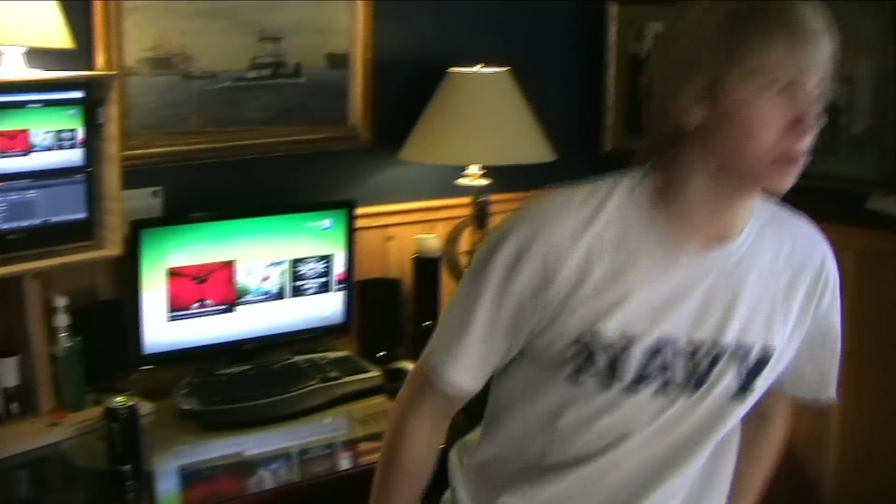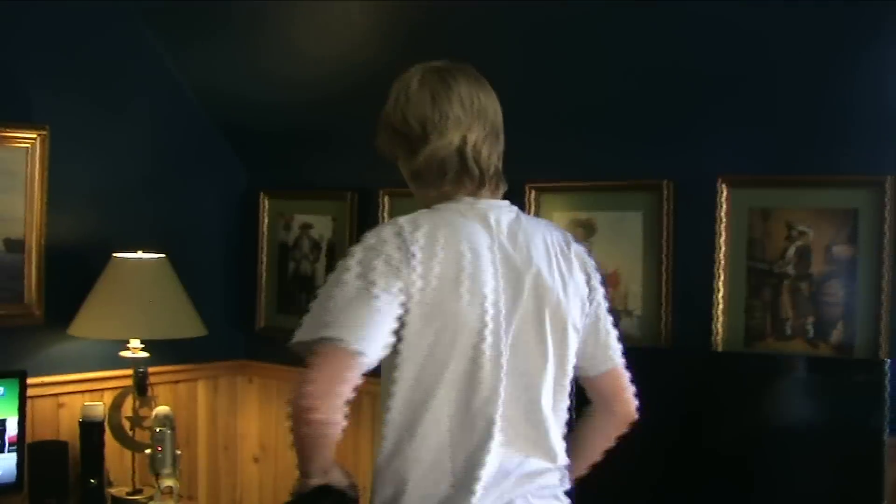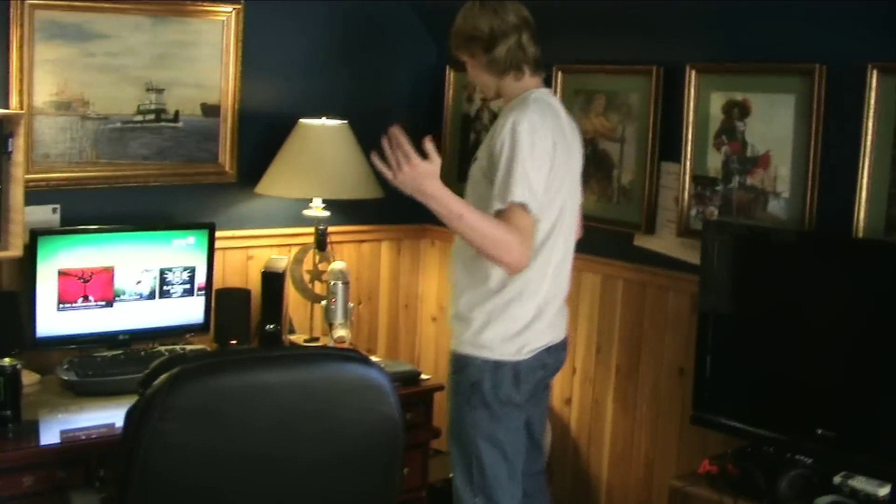I want to thank you for joining me in my lair. I actually want to bring you over here to describe some other stuff before I go. I'm going to get into the technical stuff — come on over, don't be shy. I'm going to show you how I record.